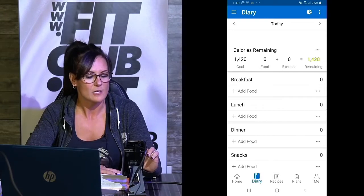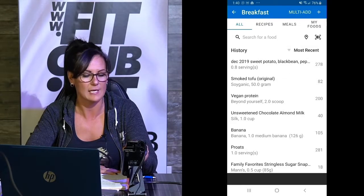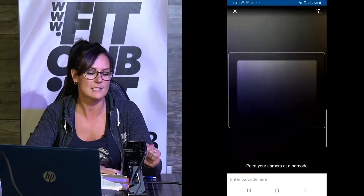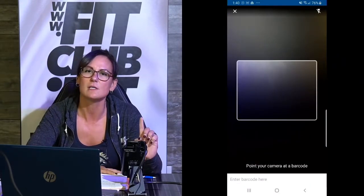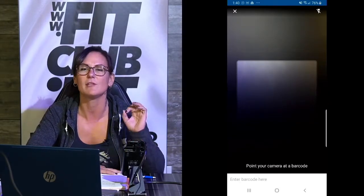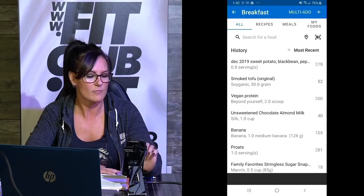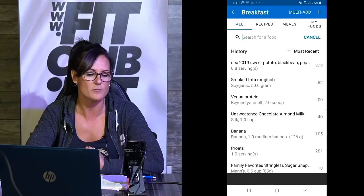Breakfast — you're going to hit the plus for breakfast. Right here is where we have the scanning option. You can scan all your food, and most food has a barcode on it. So you can use your phone as a camera, scan that barcode, and it'll give you the exact amount of calories per serving. Or you can simply search for food.